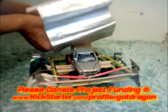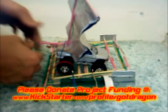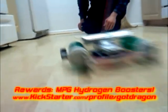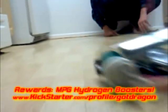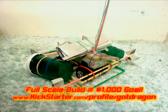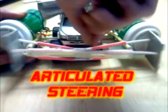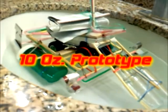Bring the Action. Please donate project funding at Kickstarter.com/profile/GotDragon. Rewards include MPG Hydrogen Boosters, Custom Scale Prototypes, and a Custom Designed and Built Second Gen Full Scale DAP. At $1,000, the goal is to buy used and scrapped materials to assemble frame mounts, pontoons, both 3-point articulated steering metal, and a variety of used auto parts.